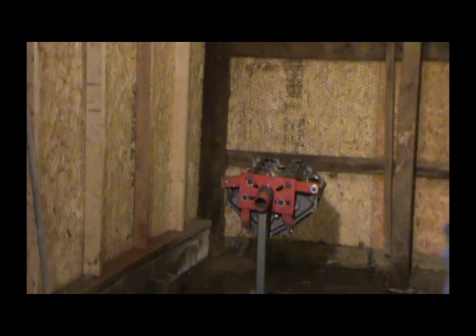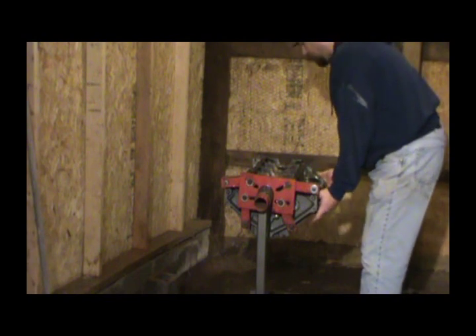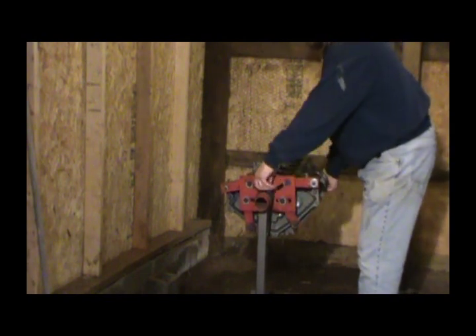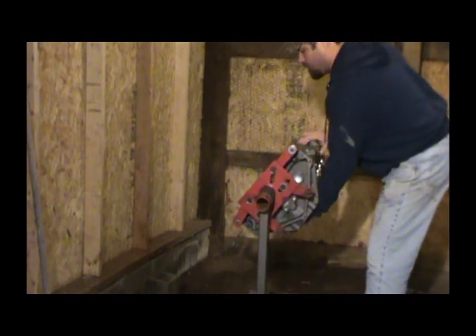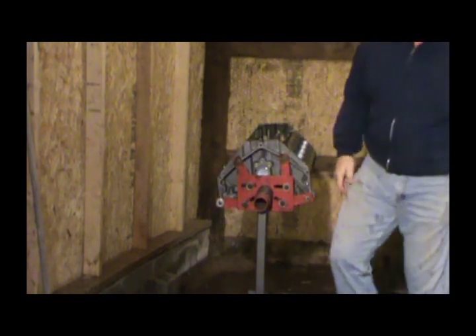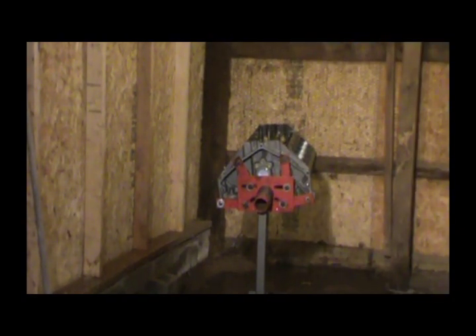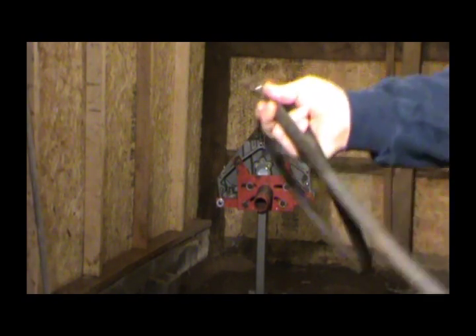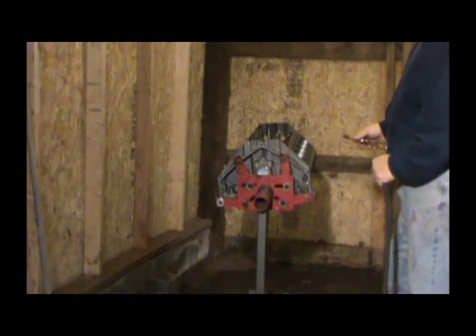A lot of people will spend a lot of time checking bearing clearances and all that stuff, and that's fine if that's what you want to do. I have used Plastigage — that little string you put in there — and all that. But the guy I use at the machine shop is a professional, and he's going to have checked all my clearances for me.